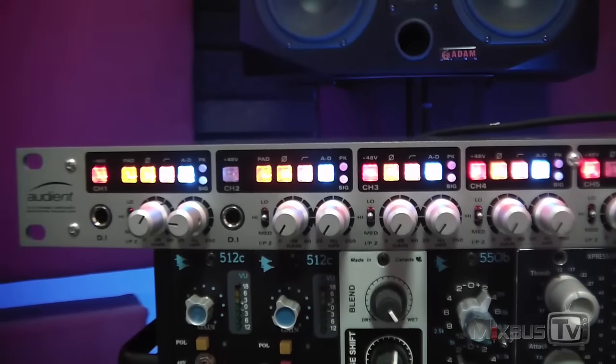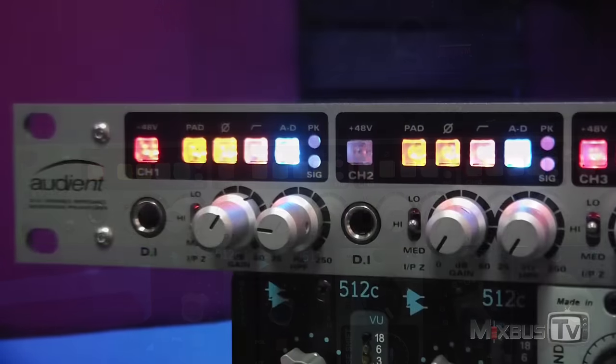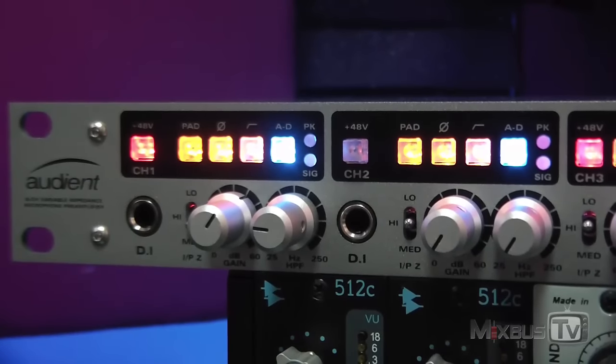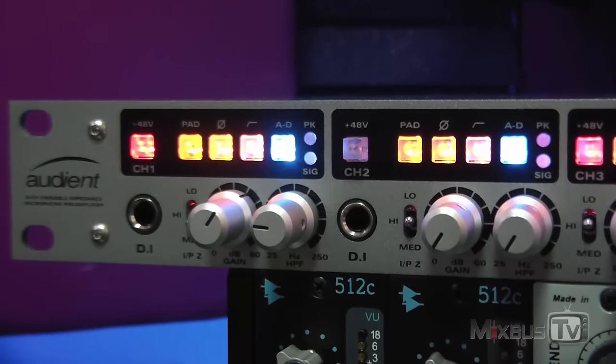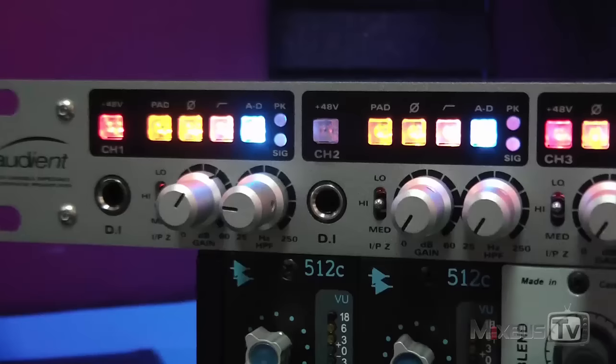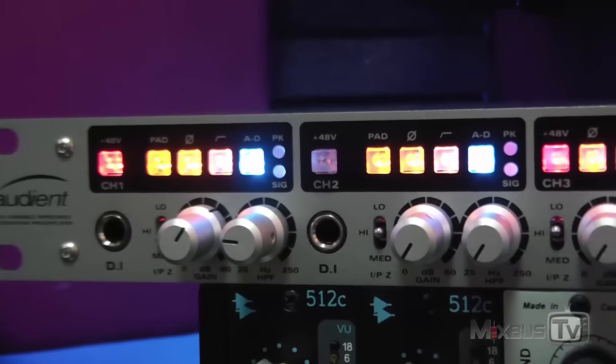Both the preamp and the AD have a ton of headroom. The preamps sound very solid, open and big. This unit comes with the standard features you find on many preamps: phantom power for each channel, input pad, polarity inversion switch — but what is really interesting about this unit is the variable impedance, available on all 8 channels.